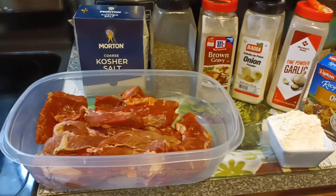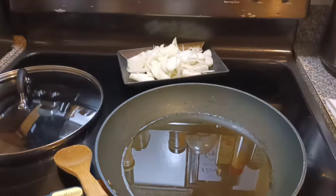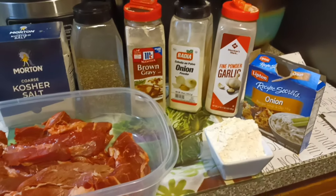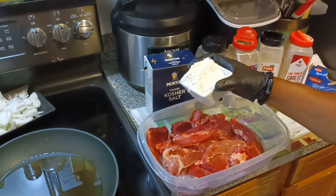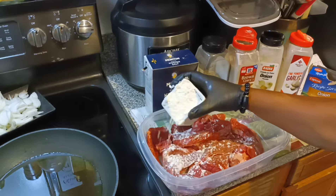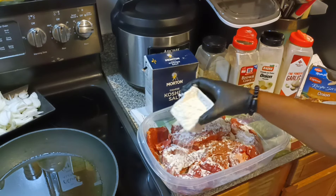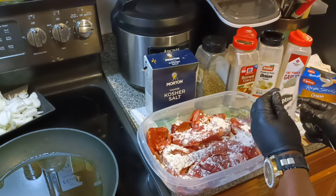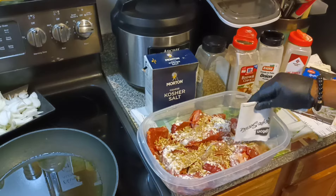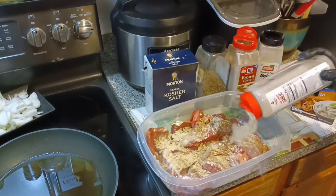What up fam, it's your boy G Rich. I got another requested video for you — this one is smothered steak and onions. You've probably seen this a thousand times, but if you haven't, sit back and watch. I'm not gonna do too much talking on this particular video. That's Lipton onion soup mix I just put in — I use an entire pack.